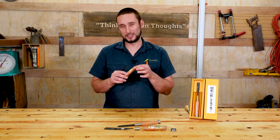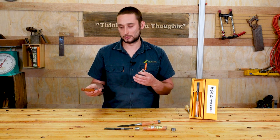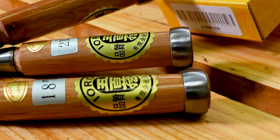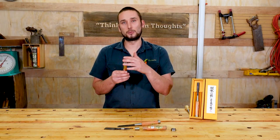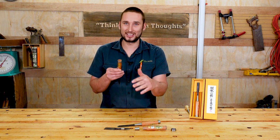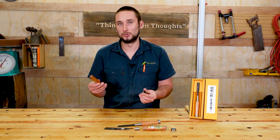Lastly, we're going to look at this steel hoop. Fundamentally there is no real difference between this and the Western style chisel hoops, except for the fact that this is designed to be reset over use. As we use the chisels and wear out the top by hitting it with a mallet, we're going to start mushrooming them out. So we'll actually cut the end off, reset this hoop further down the handle, and continue using.